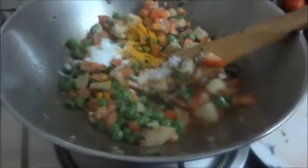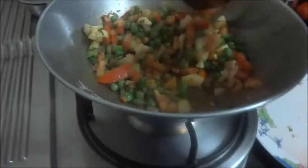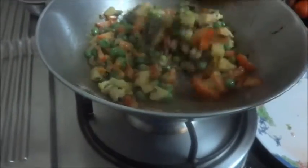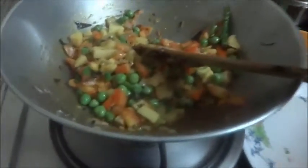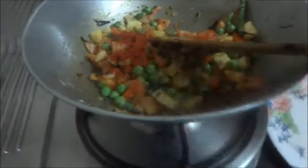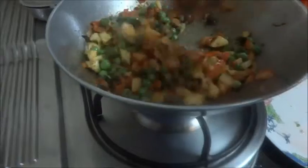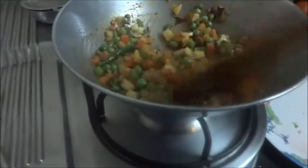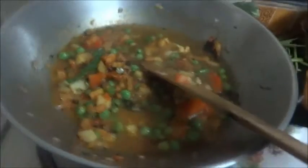Add the salt as you mix now. We use very less salt — you can add salt according to your requirement. Now add the red chili powder.